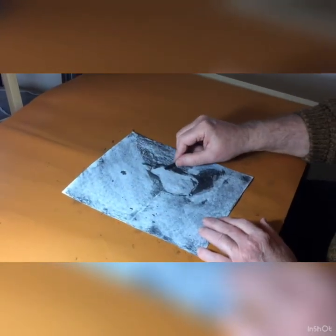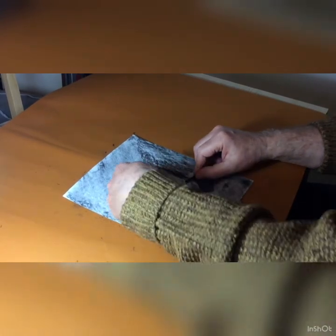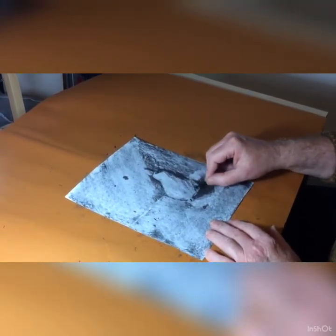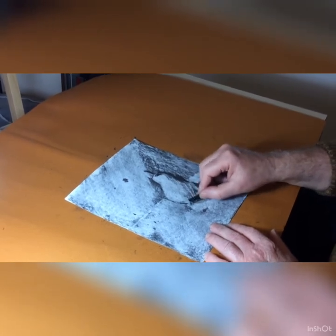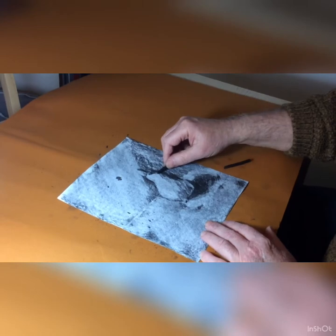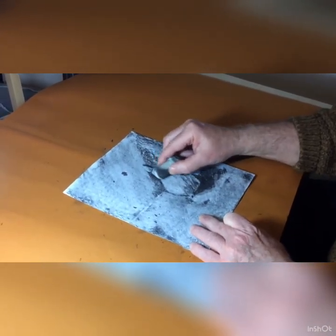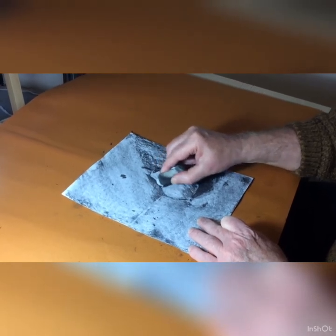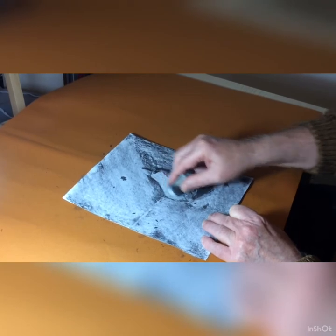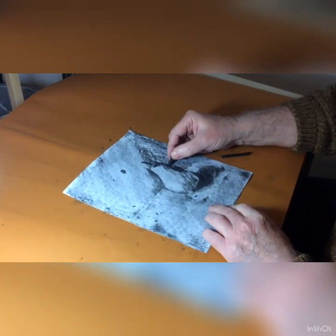I'm going to start to put in some mid-tones now, to show that as the light's hitting on this side, the pear is going to be a bit darker on the opposite side. And again, you can keep just redrawing it and redrawing it until you get the shape that you desire and the picture that you want.